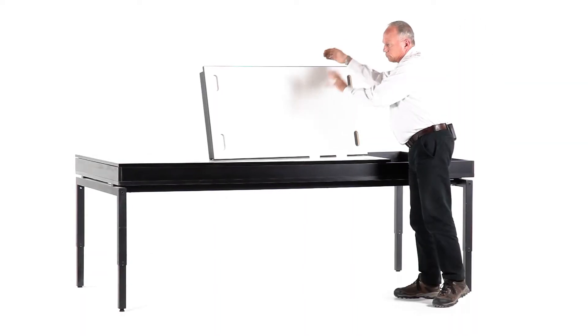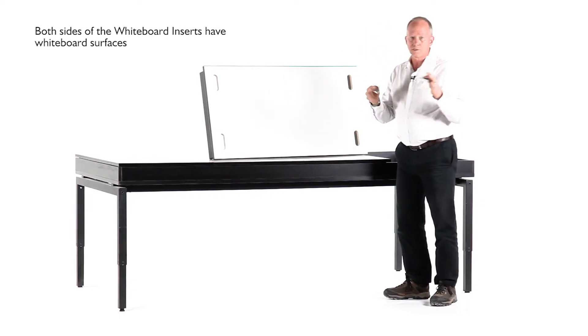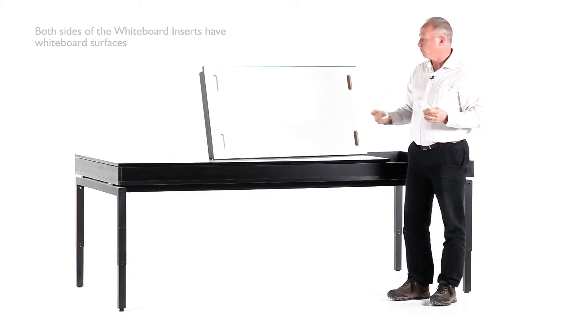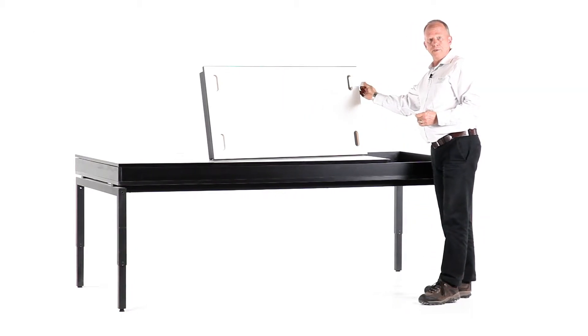The back of these whiteboards is also a whiteboard surface. This package also comes with hanging hooks — you can place them on the wall, which allows you to simply hang the whiteboards up.